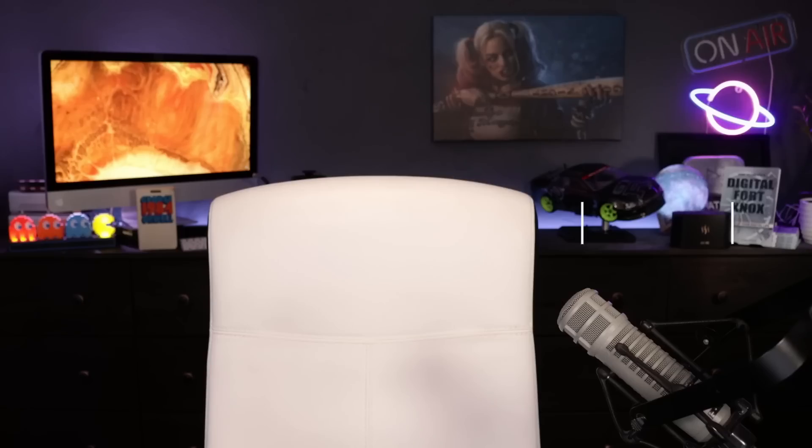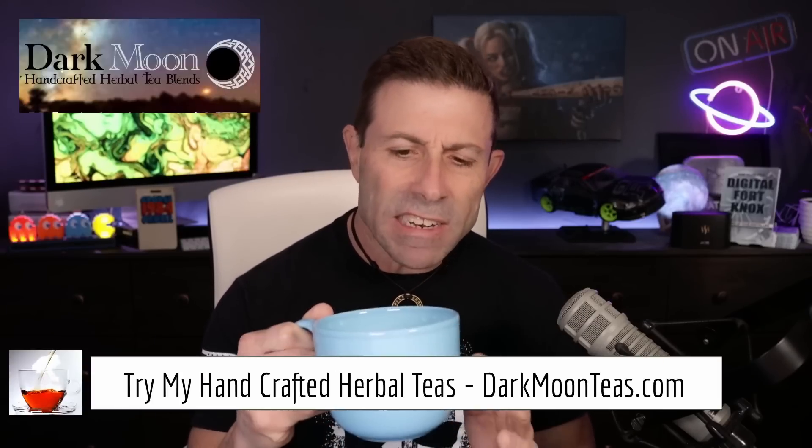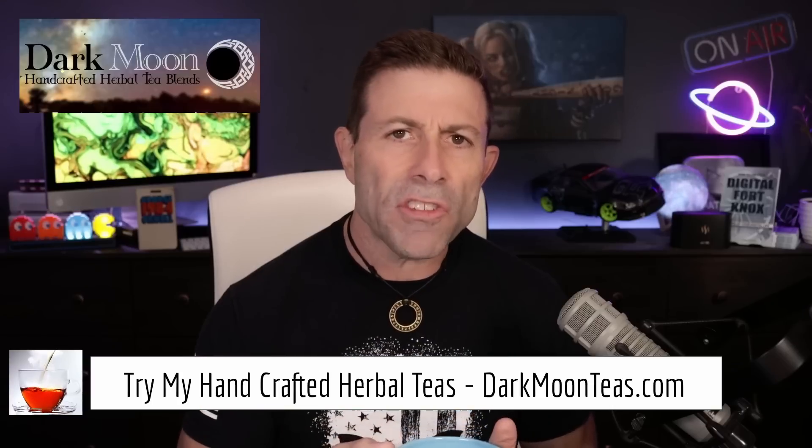Did you know you can now rent SpaceX Starlink hardware? Hey everybody, welcome back to the channel. Thank you so much for joining me for tea time. Today we have a little misty morning. I hope you're joining me with your cup of tea or coffee, hanging out talking tech, talking photo, talking video. Today is a tech day — we're going to be talking about a brand new SpaceX Starlink rental service.